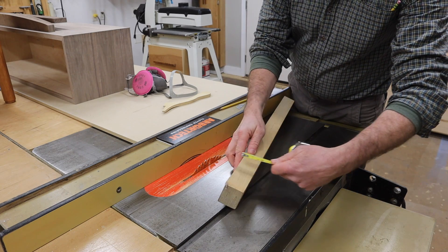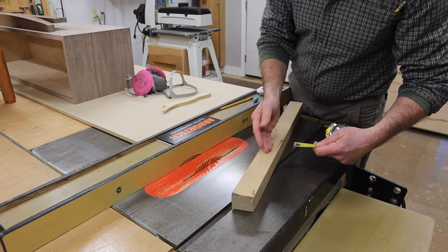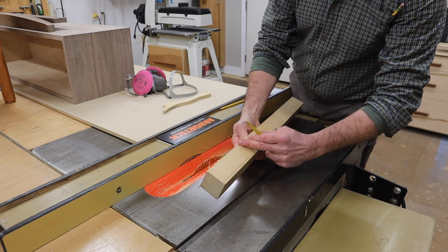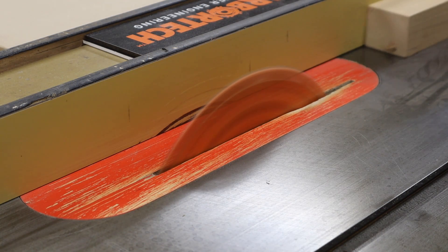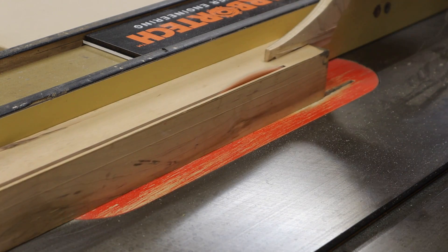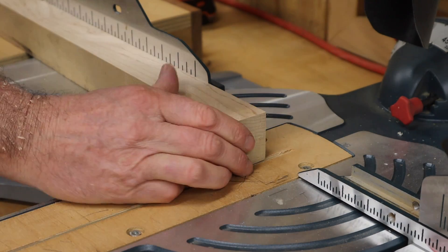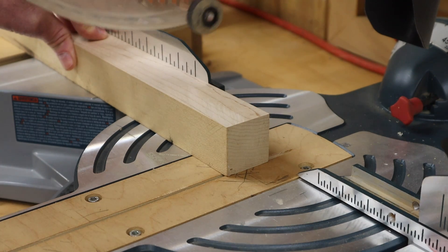It measures an inch and five-eighths, so I'm just going to make one rip at an inch and five-eighths so the block will measure an inch and five-eighths by an inch and five-eighths. Then I'll square up one end before cutting it to 22 inches.